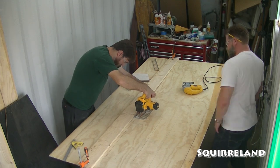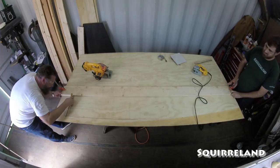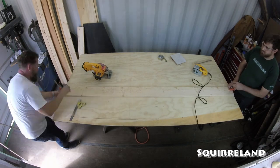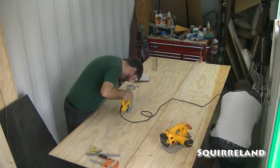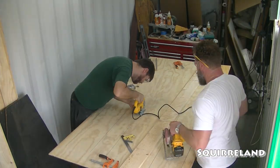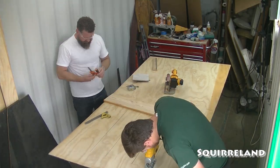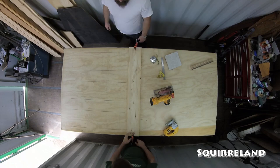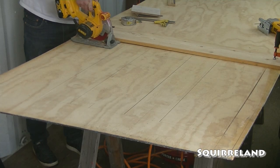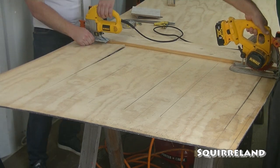Before I get too far into this project, I'd like to address the title of the video. I do realize that I'm calling this a Victorian wall panel when some of the elements of the design might not perfectly match what that implies. I am going for a look and a feel for this wall panel, not historical accuracy. I'm building a fake wall for a fake house. Fiction does not have to perfectly match with reality or history. My goal is to create a wall design that can give someone the sense that they were transported into the setting of an old dusty and creaky haunted house.